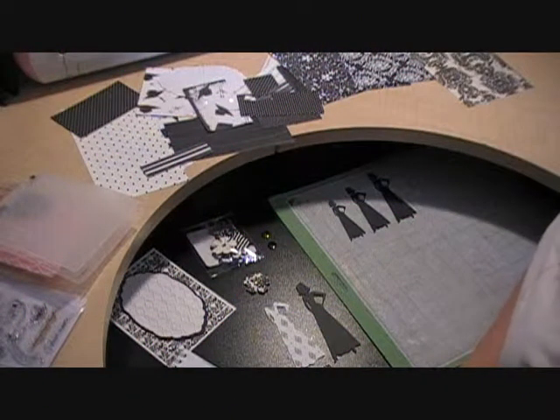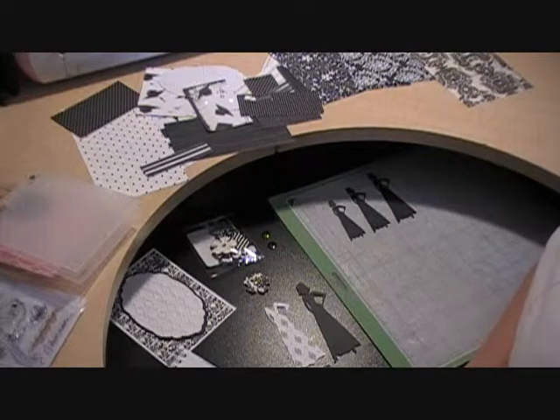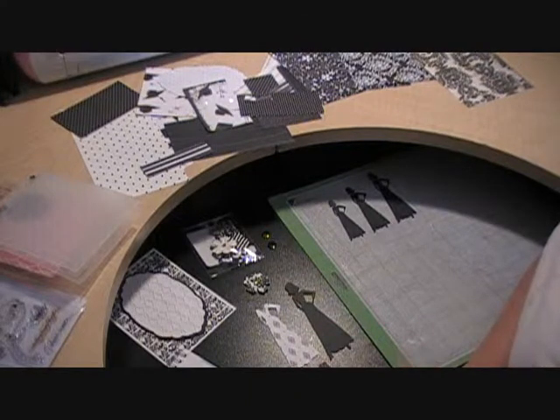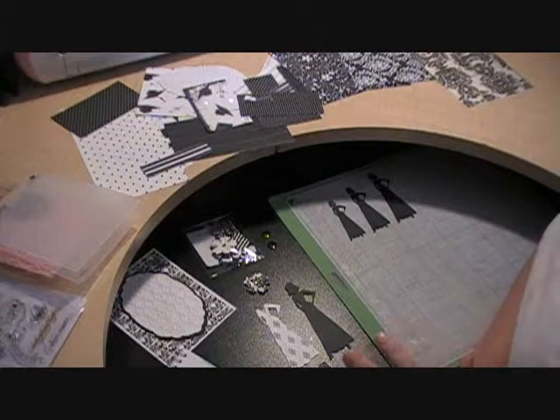Hello and welcome to Molly's Motif. I'm here with you today with another really quick, really simple card. I need to get it done quickly because I'm going to be giving it to my sister this afternoon if I can get it put together. I'm meeting her a little bit later this afternoon, so I'm hoping to get this put together really quick.